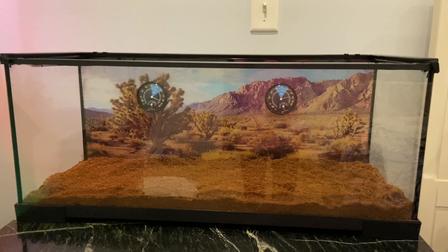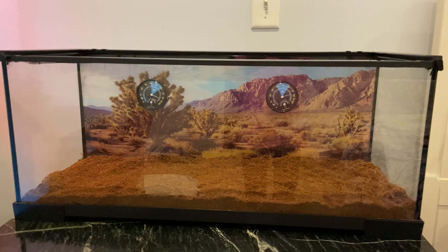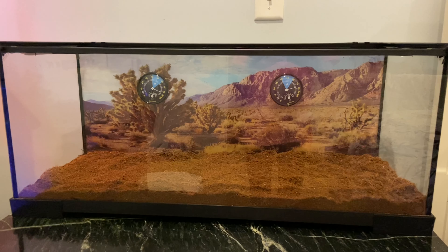The first thing you're going to need is obviously a tank for your gecko. I prefer using a 20-gallon tank, but a 10-gallon tank will work, and the bigger the better.